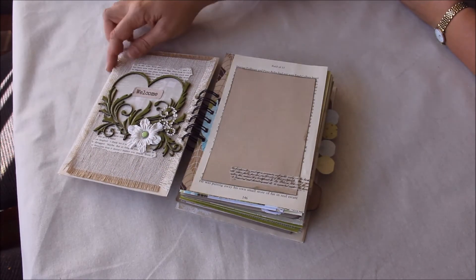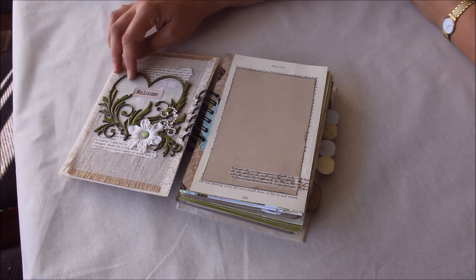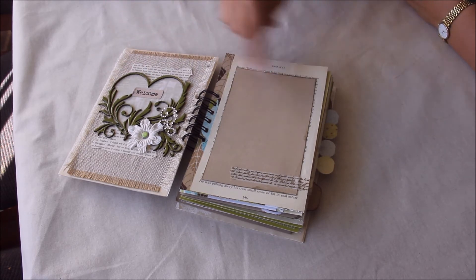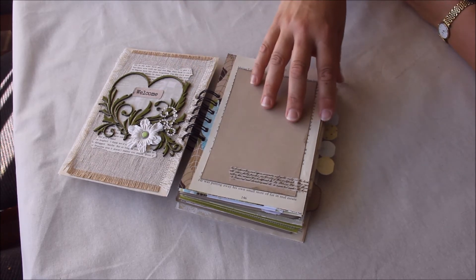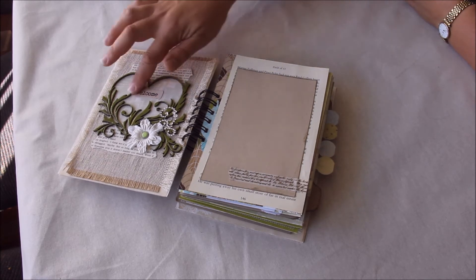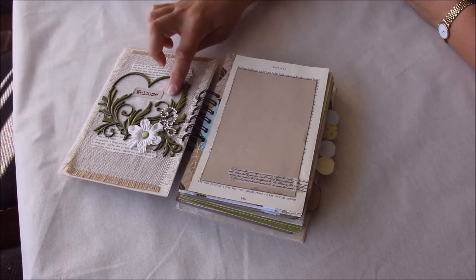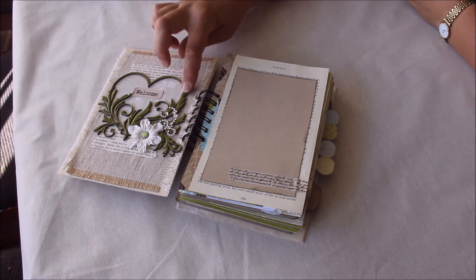Inside I've got this amazing chipboard piece from Dusty Attic. Because we don't know the sex of the baby, I've kept everything gender neutral — brown craft colors, a bit of green, some blue, a little pink here and there. This is a welcome page — hi baby, welcome, have a look at your book. There's a ripped page with some lovely patterned paper from Prima underneath the chipboard piece, and of course some flowers and crystals.